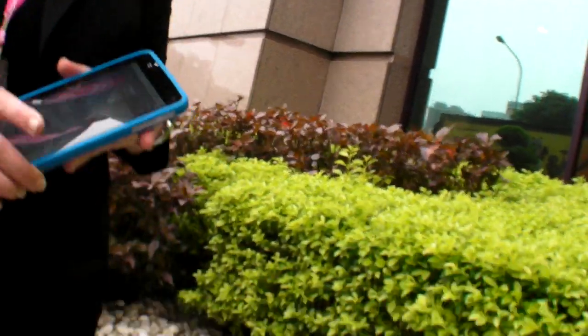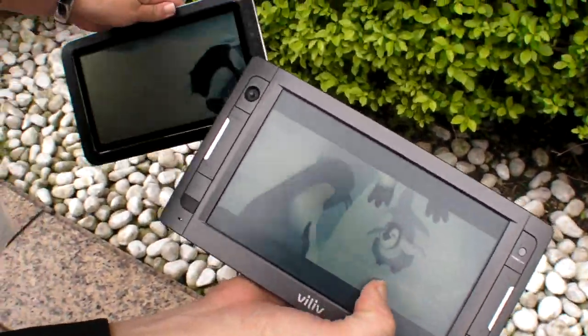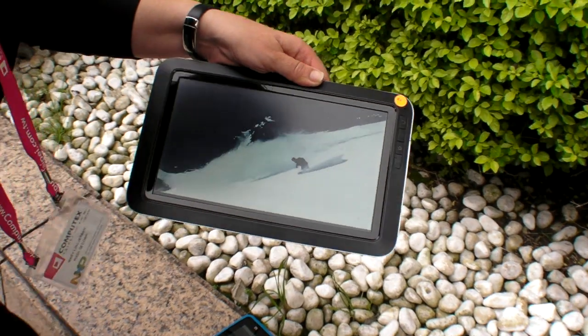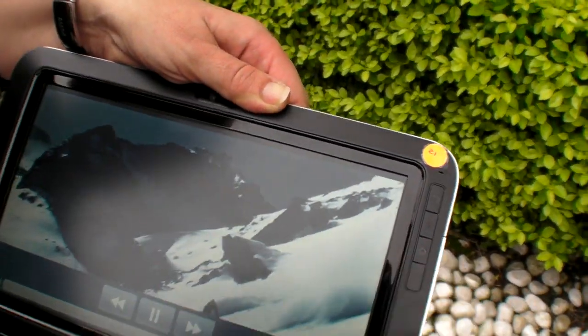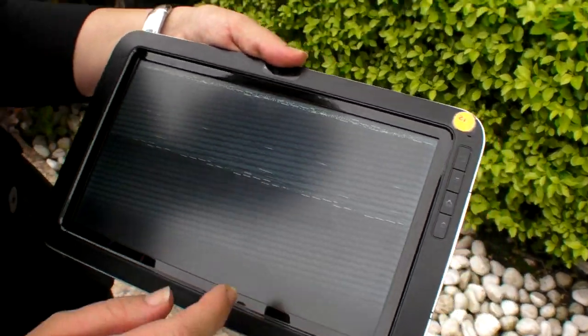And it's going to look like this one when it's fully implemented? Well, this is the 7-inch version, but this doesn't have touch on it. Here's our 10-inch that does have touch, so it'll look like this — that good, with touch.